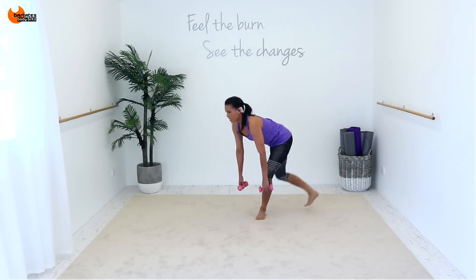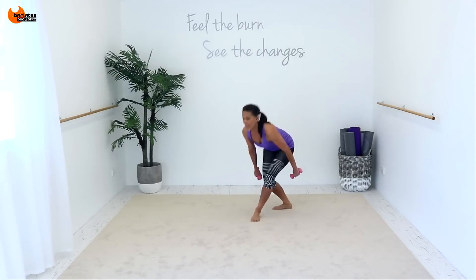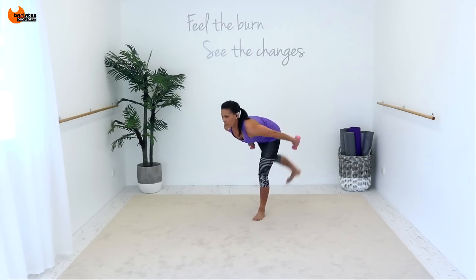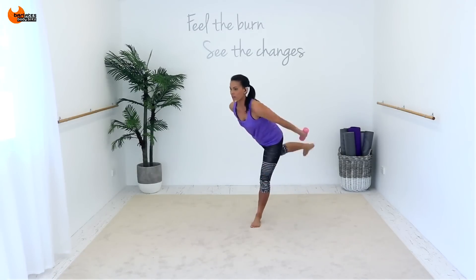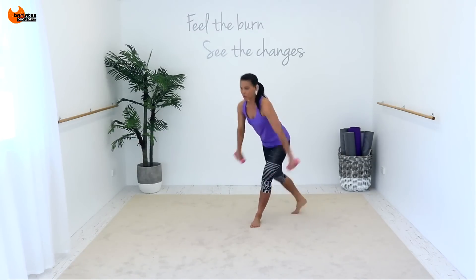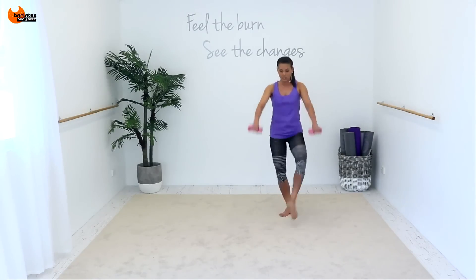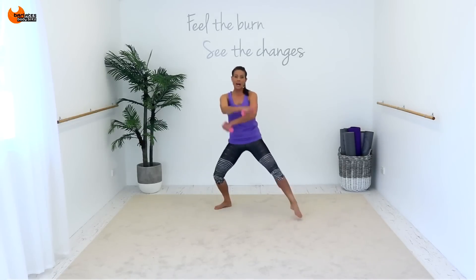Raise back, slight bend in the knee. Raise front, your legs are turned out here. It's front, start raising your arms. It's front. Now tricep, front raise. Down and up. It's down and up — pump your arms. Front, front, front. Leg is turned out. Forward, forward, back, back. Forward, forward, back, back.